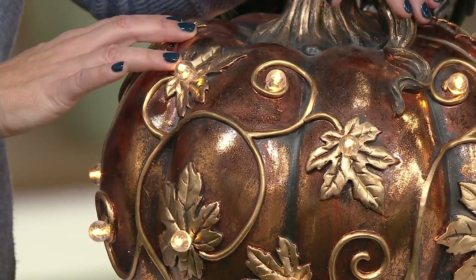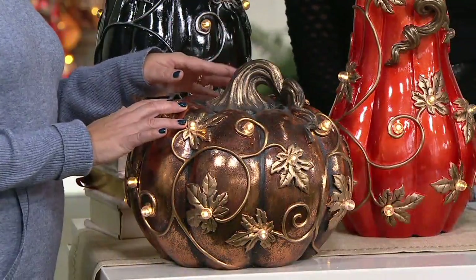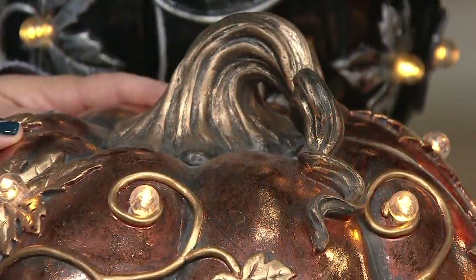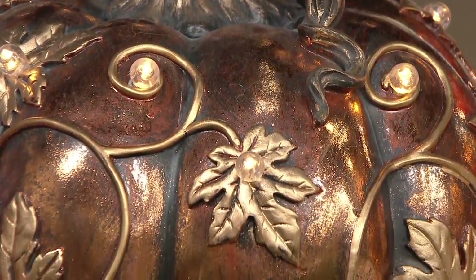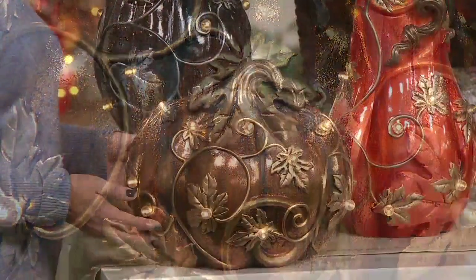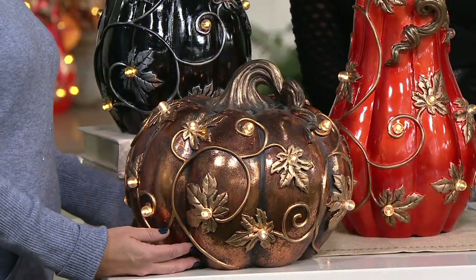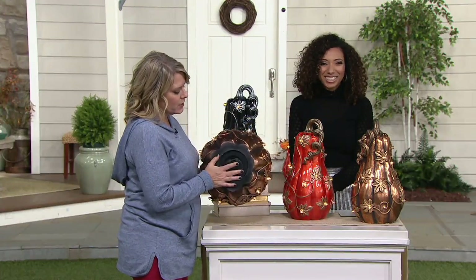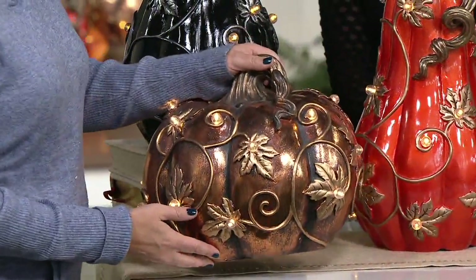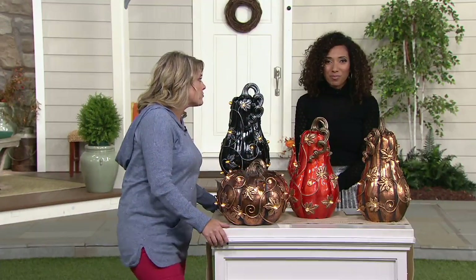The curly cue that's up top on the stalk kind of trails down the top of it — so well done. It's a lot of detail, and I am very impressed that I can have this outside. It's really safe for outside. Two D batteries go into the bottom; there's a little battery box on the bottom with a little cover for it too, so you just literally pop your batteries in.